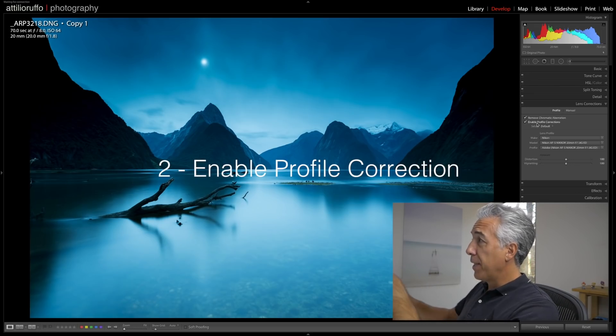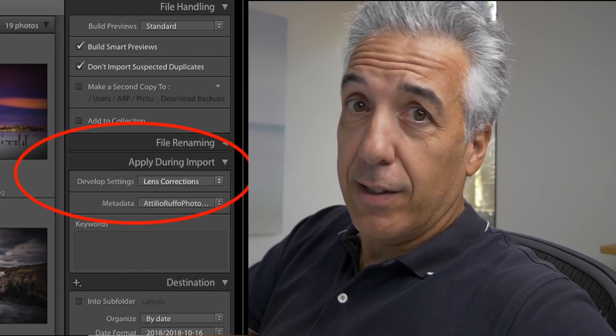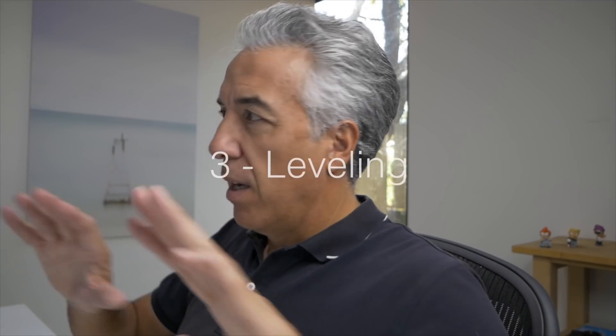Set this on and your image will be much cleaner. In the same panel, you want to make sure to enable Profile Correction — and you immediately see how the image changed. Basically, profile correction will get rid of any distortion or vignetting that your lens is causing. With two quick clicks you already have a better image, and I actually have these two adjustments set to apply automatically as I import my images into the catalog.